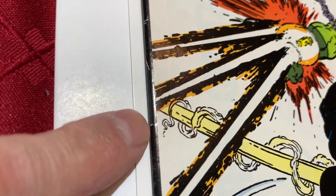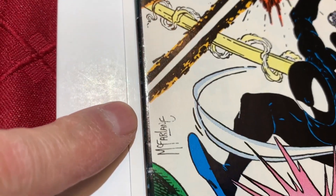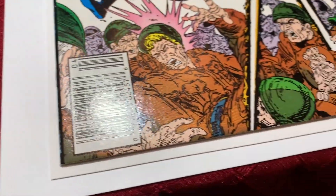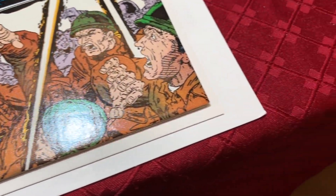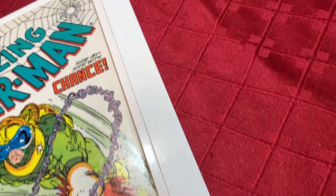Fortunately, there are color breaks there. I don't know if that's a color break or part of the back cover. There are a lot of dings along the spine there. Let's go along the bottom corner — this corner is nice, which is nice to see.